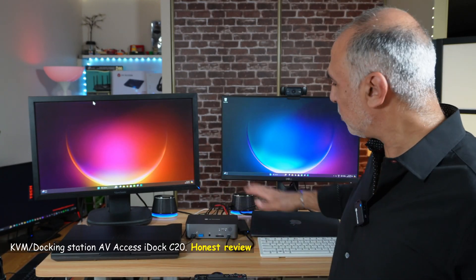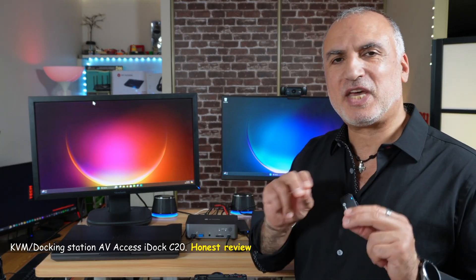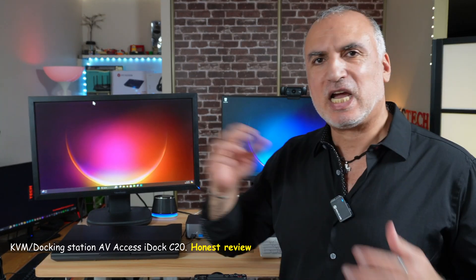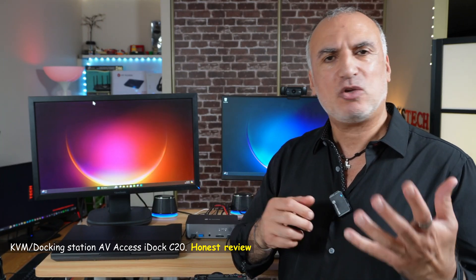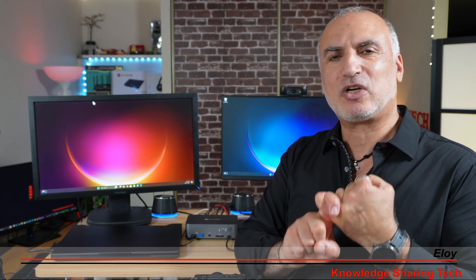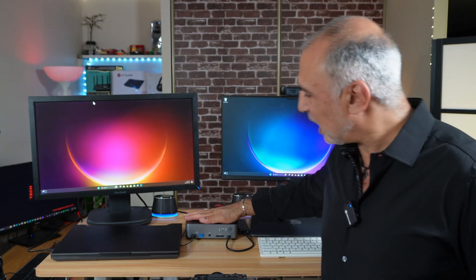If you have two laptops and you want to connect them with a USB-C port to two screens, a keyboard, and a mouse, and switch between these two laptops, you can use a KVM switch. But what if you also want to connect these two laptops to a physical network connection and other high-speed devices? This is where the C-Dock i20 from AV-Access comes into use.